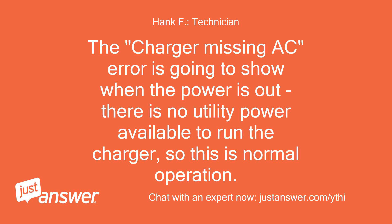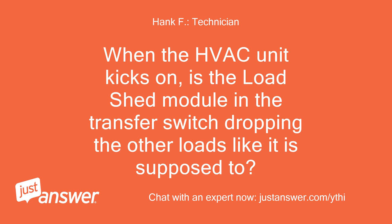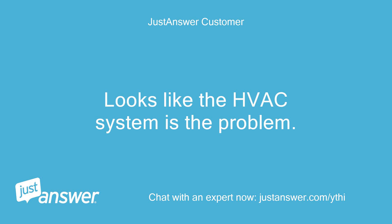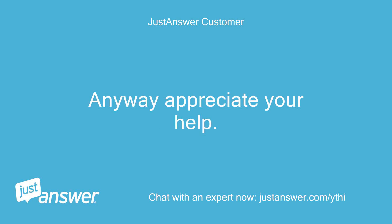Thanks for your help. I have had to call a service technician out. Looks like the HVAC system is the problem — drawing too much at startup. Anyway, appreciate your help.